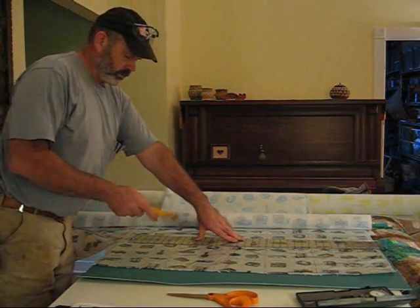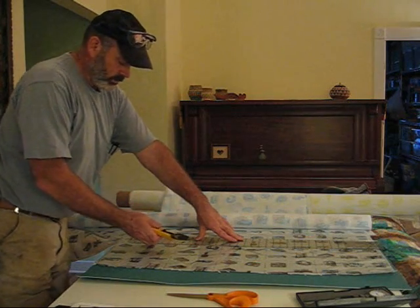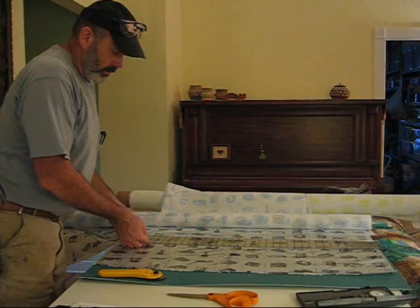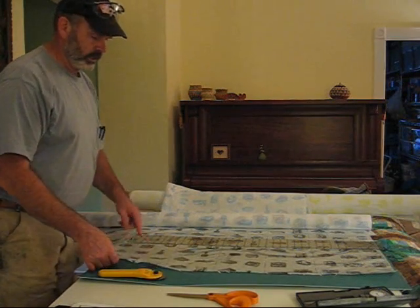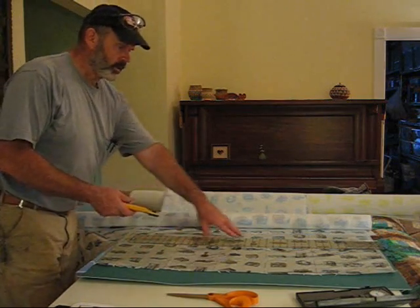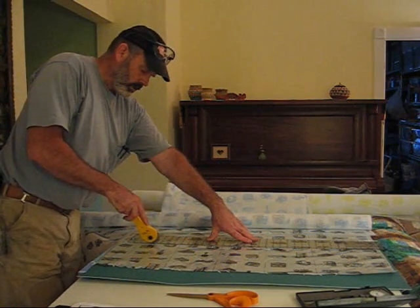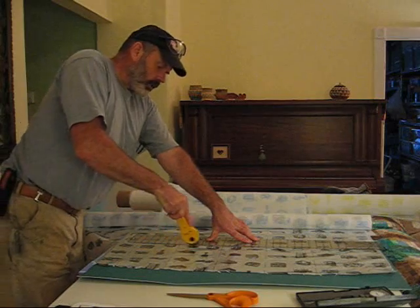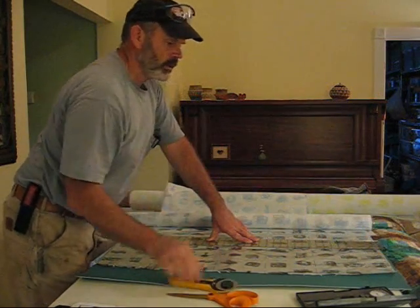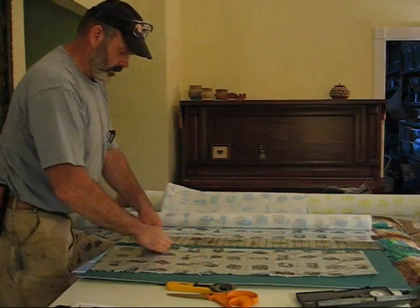I'm being sort of conservative here. I only left nine and a half inches. I'm way off — I made a mistake. I cut and went there, but I can fix it. Alright, so we have a long strip.